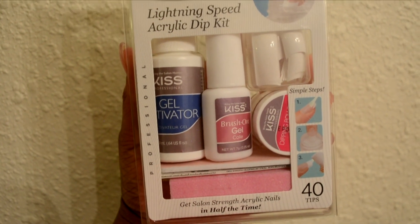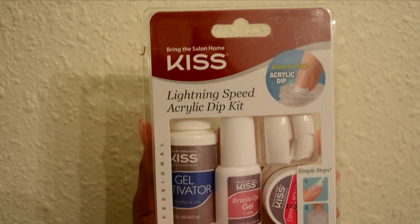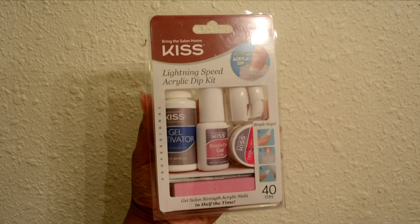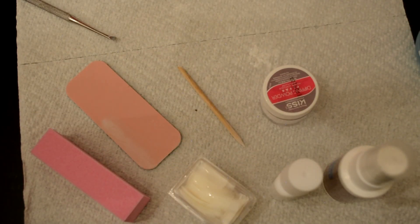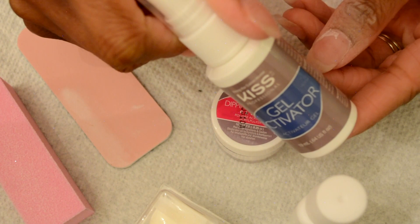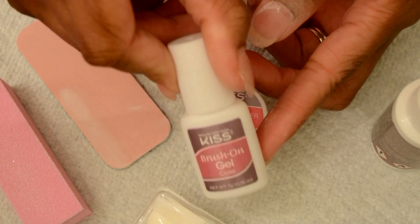Today I'll be doing a review and demo on this Kiss acrylic dip kit. This is supposed to be something super easy that you can just do at home. I'm going to be trying it out for the first time today. The contents it came with include the dipping powder in clear, the gel activator spray, and the brush-on gel.